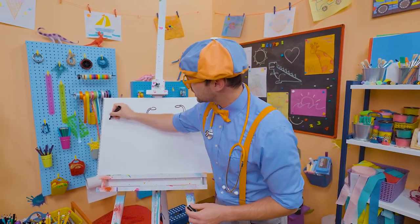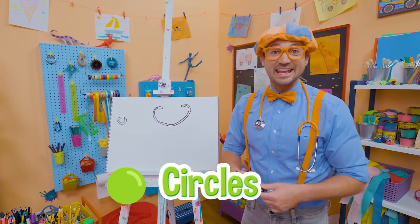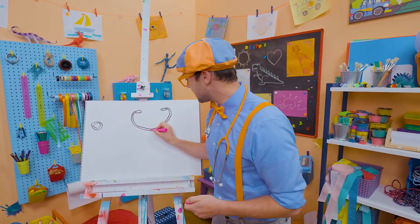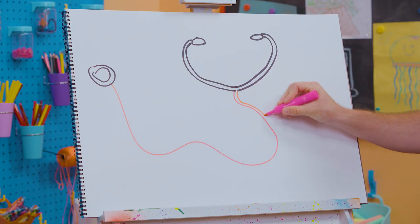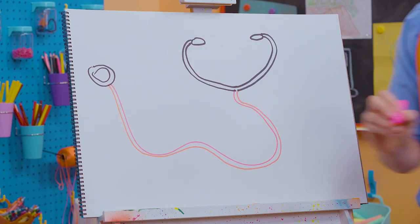And then we'll draw the chest piece way over here — two circles just like that. And now the fun part: you can add color, any color. Tubing comes in a wide variety of colors. So let's draw a nice squiggly long line. Check it out, and then draw right next to that. Yeah, that's awesome!